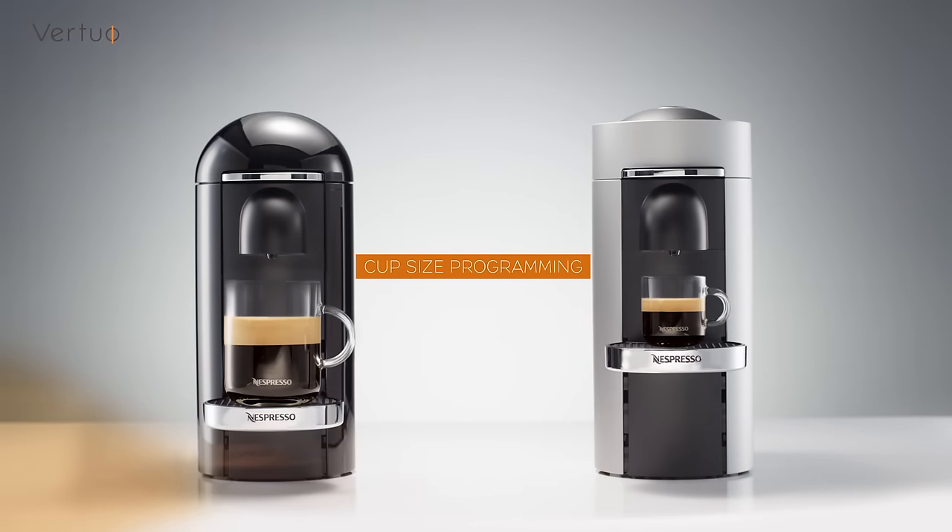Thank you for watching this tutorial. Should you need more information, please visit Nespresso.com.